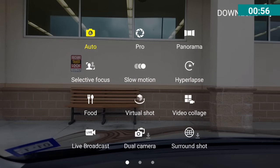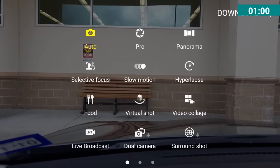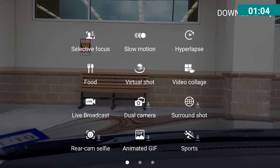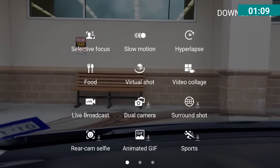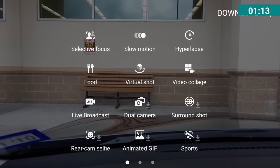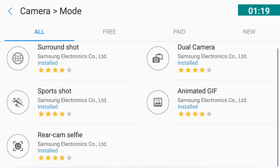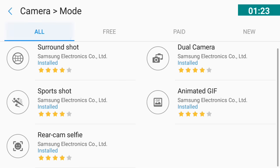Now if you look at the top you'll see a Download option. Samsung doesn't put everything in there for you, so if you want certain things you have to go find them. I've already downloaded most of the stuff, but if you go to Download it will bring you to the Samsung page where you can download additional features — some free, some paid.